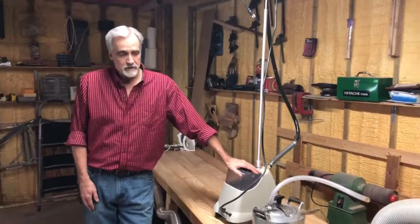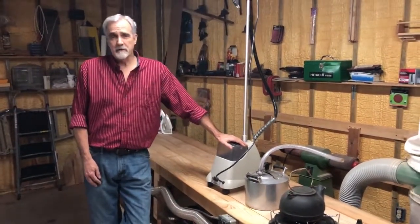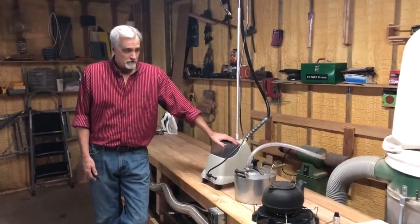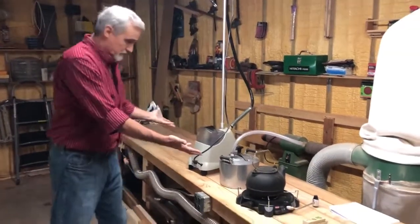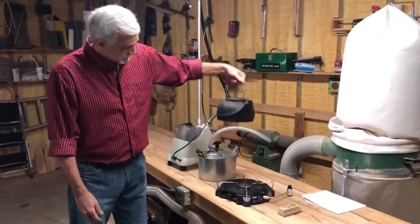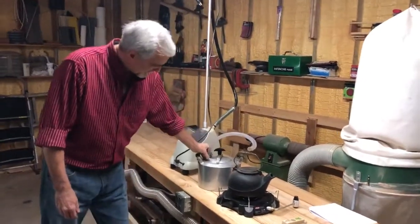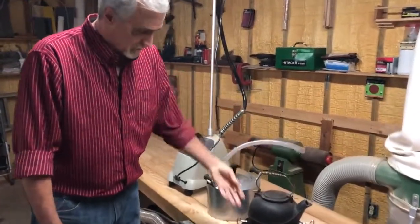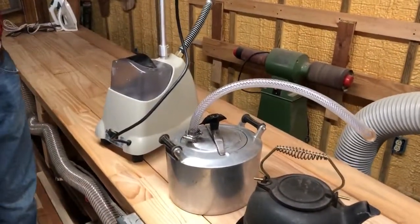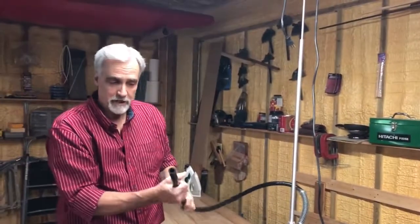The first step is to choose what your steam source is going to be. The reason this is important is because it may have an impact on what your steam box is going to look like, so let's try and get this straightened out first. This is an example — I've used all of these building boats: an old cast iron kettle on a camp stove, a pressure cooker that's been modified and drilled out with a hose also on a camp stove, and this is just a regular home steam box with the cloth steaming attachment taken off it.